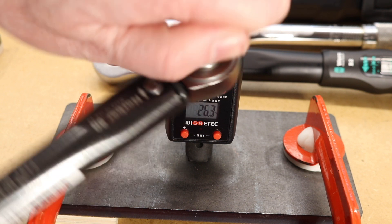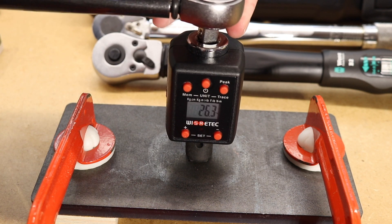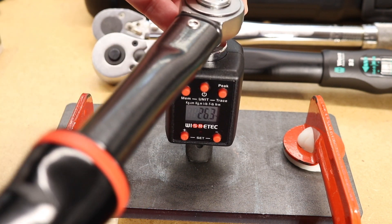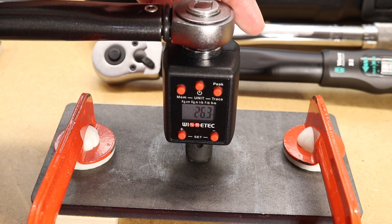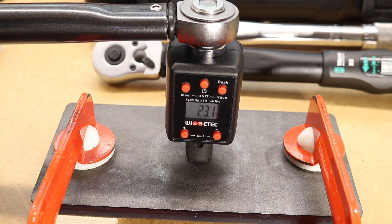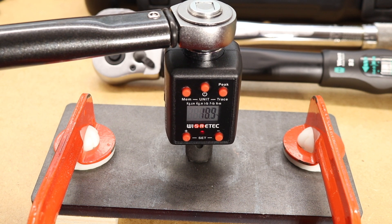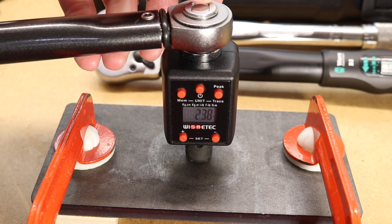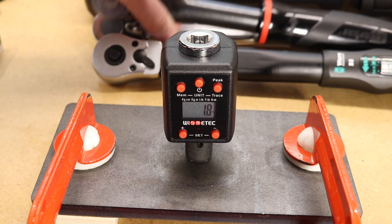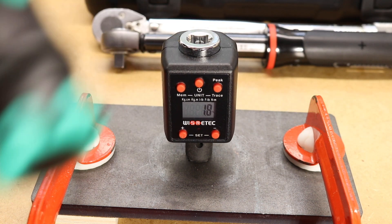So I will now be pulling the wrench towards me for the left-hand thread direction. Again you can hear the wrench operate all okay.